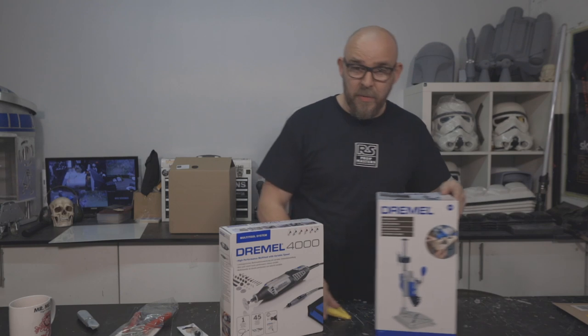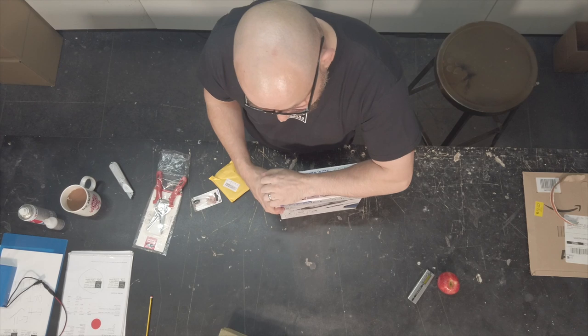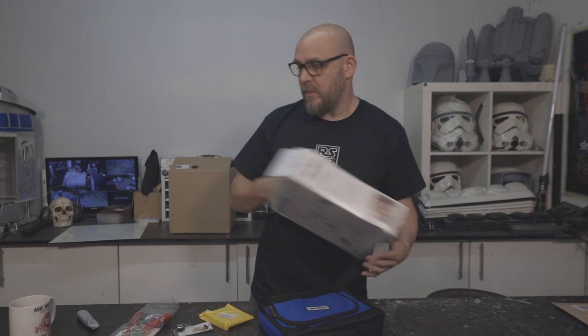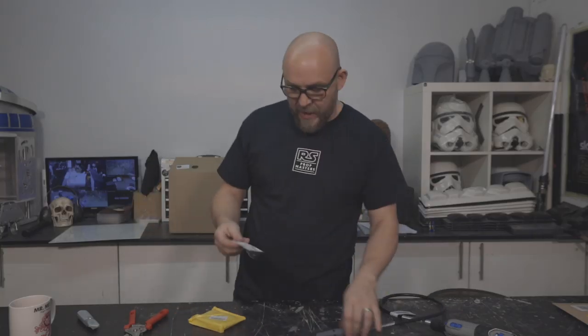So we have the Dremel 4000 — and also the drill press workstation for the Dremel, though we won't cover that today. We tend to like the 4000; it's harder to kill and comes complete with the flexi shaft — cannot recommend this enough, we use this all the time. I'm also going to recommend the keyless chuck. We're going to swap out the regular head for the keyless chuck, and I'm going to show three different ways to cut and finish plastic — first we'll use the Dremel.